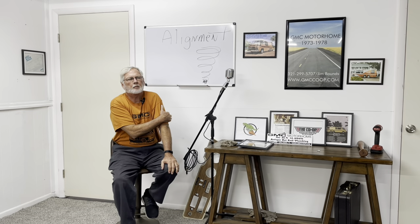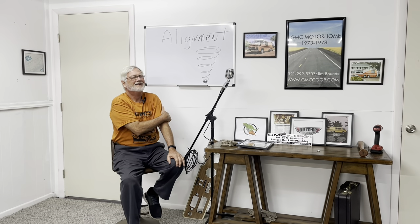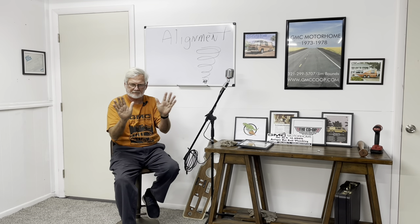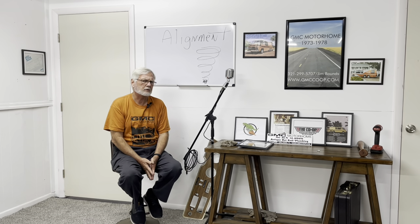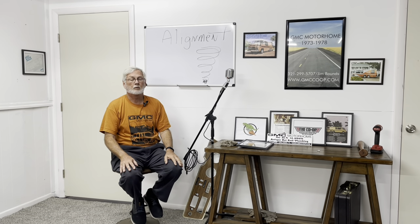I did a video last week about ride height and how to use it. My phone blew up. Guys came on and said, well, I tried that and it went all over the road. Hang on — don't call about that. Let me explain. This is a 26-foot car. When the alignment is right, it drives like a Lincoln, two fingers on the wheel. But when it's wrong, it's a 26-foot bad car.